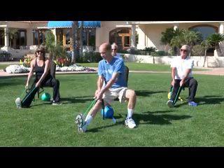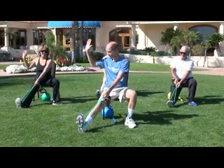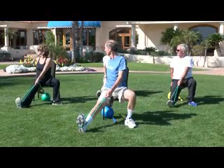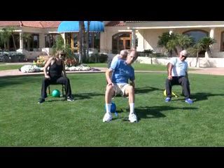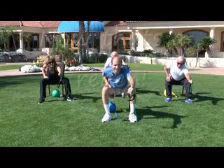Now you're going to hold onto the band with your left hand. Let your right hand go. Place your right hand on the chair and turn to the right. Way back there. Reach back. Good. And reach forward as far as you can. That's it.